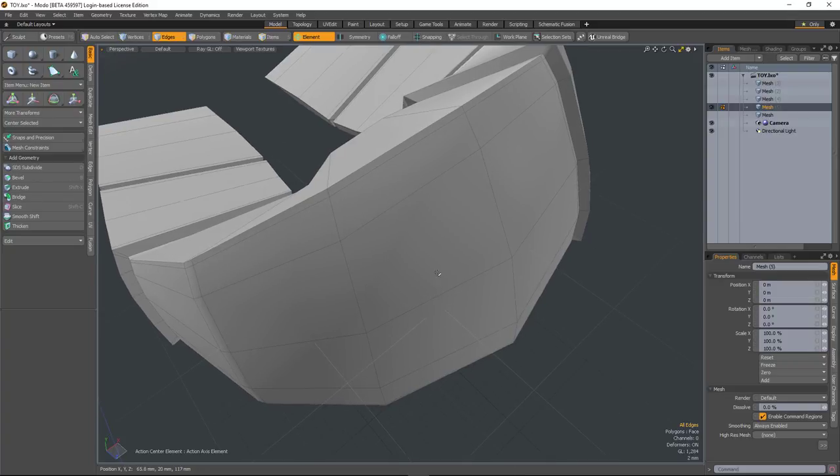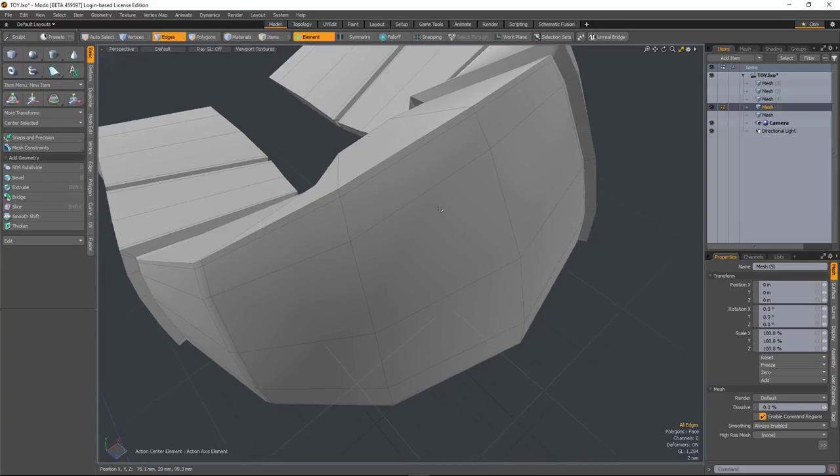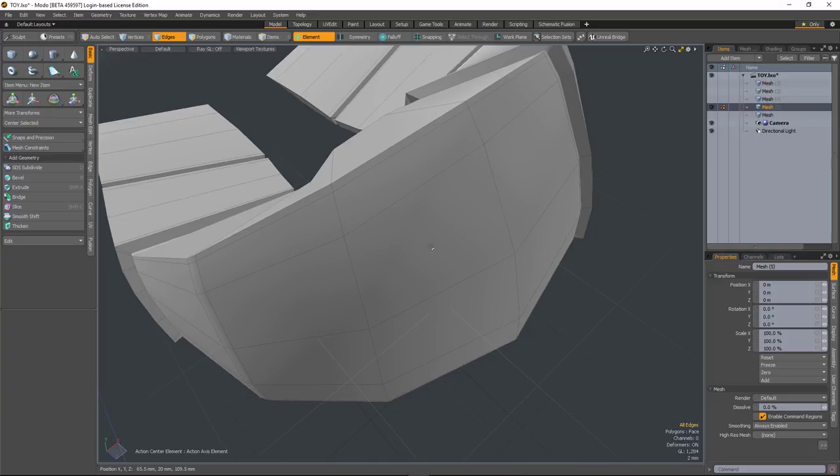We have a great new option in the Polygon Bevel tool called Edge Rail, and that fixes issues that you can have, particularly when you're insetting polygons.